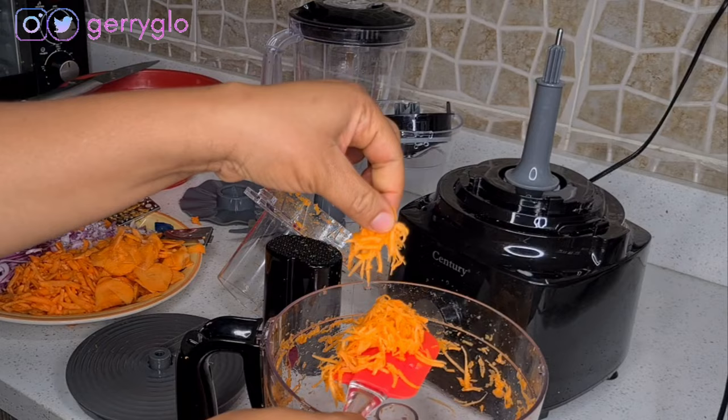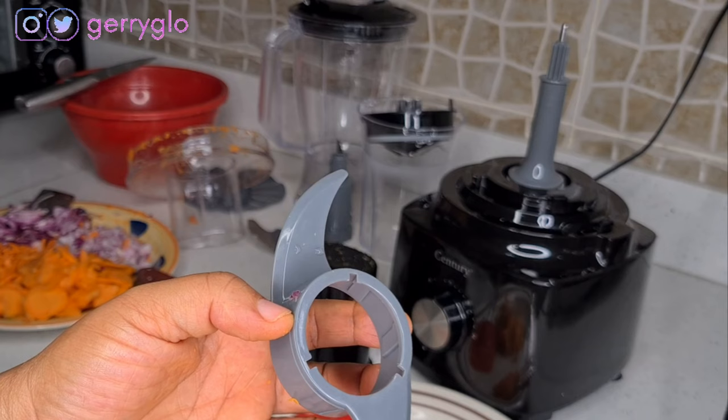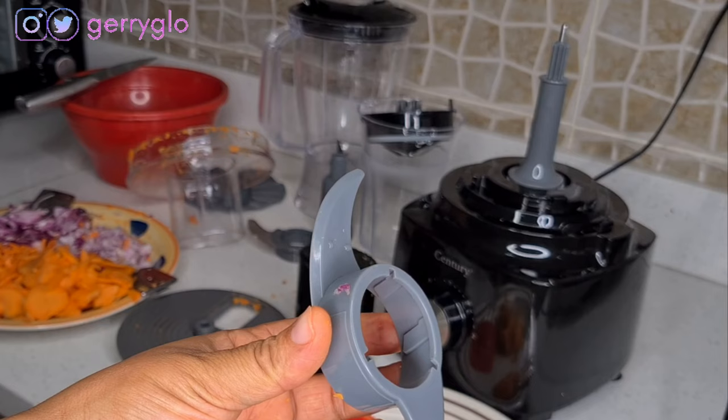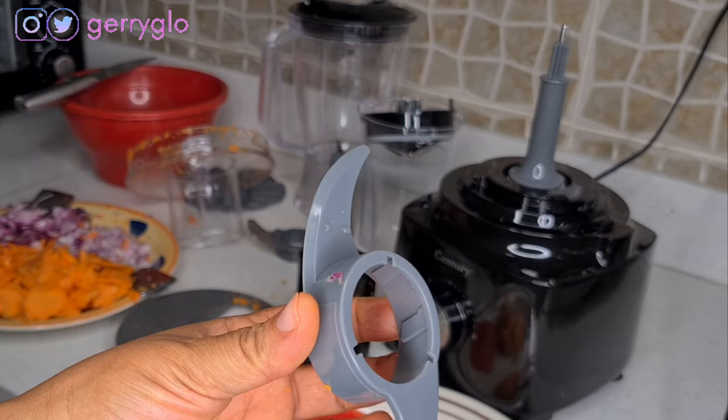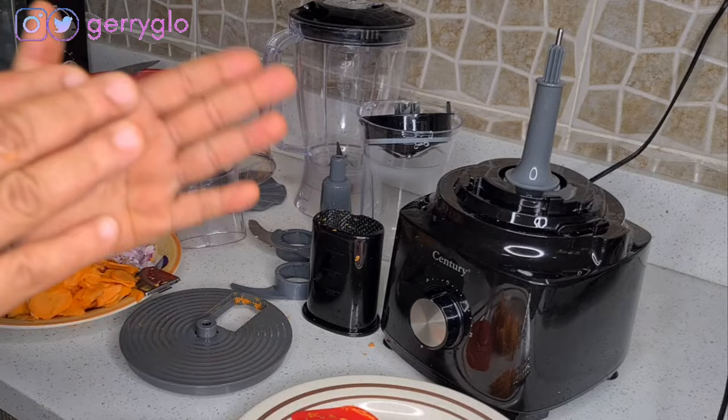The result is tiny — it gives you a much tinier cut. This other attachment is used to knead dough. So if you're baking — for bread or anything baking-related — put it in and it will knead the dough well. It works wonders; instead of using your hand, it comes out very smooth and perfectly.